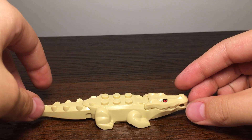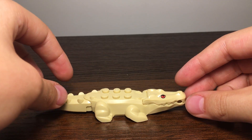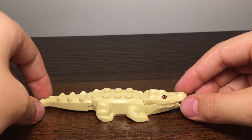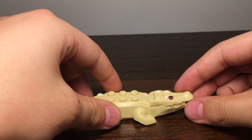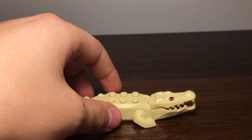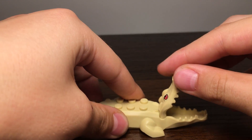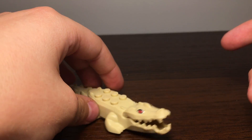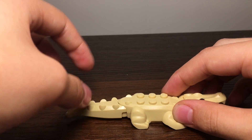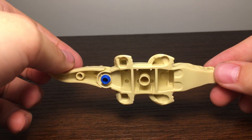The next piece is an albino alligator. As far as this video is concerned, this is an exclusive piece — it's the alligator mold but in a tan-white color with red eyes, like an albino animal. His jaw moves up and down — fully closed, widely open, or just a little bit. His tail and legs move side to side, and there are studs so you can stand someone on top of him.